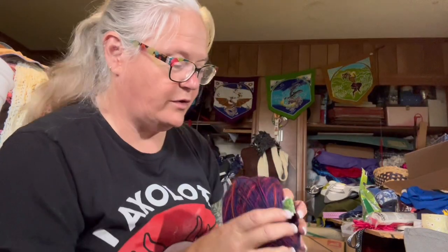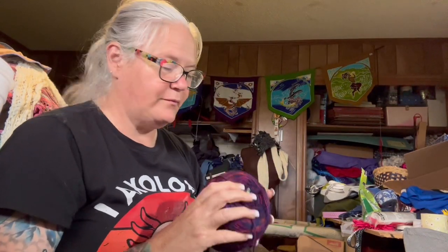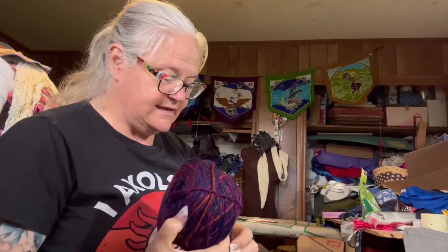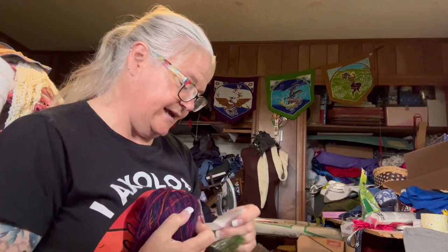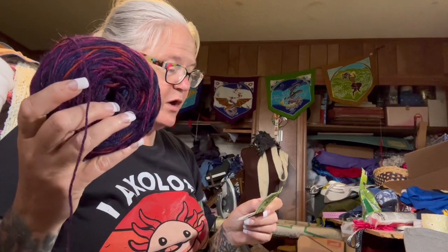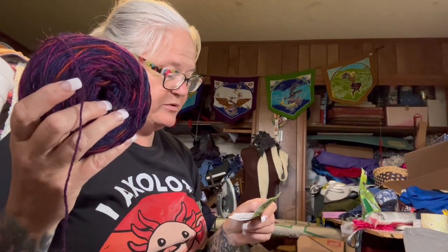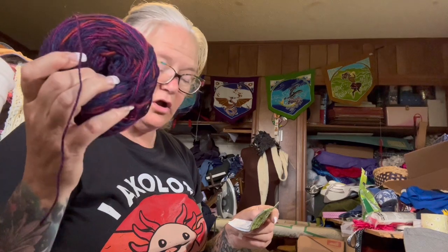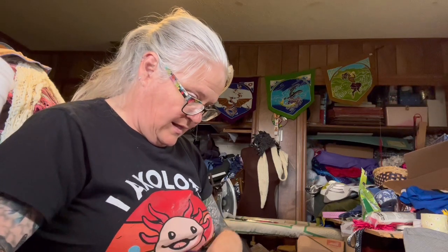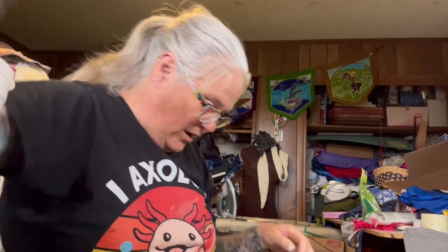This one has a tag — it's Mountain Colors! Very pretty. This is Barefoot: 60% superwash wool, 25% mohair, 15% nylon, sock weight, called Spring Eclipse. That's beautiful.